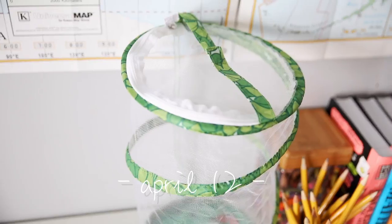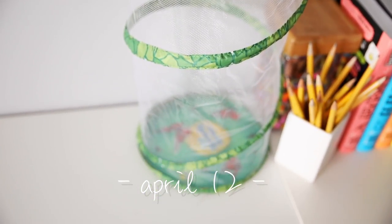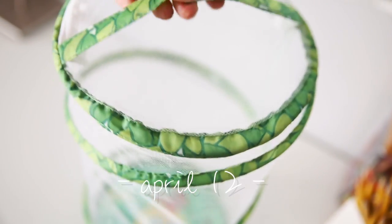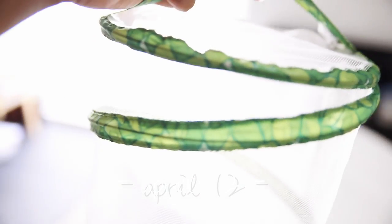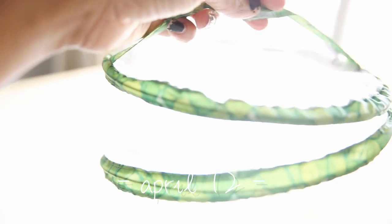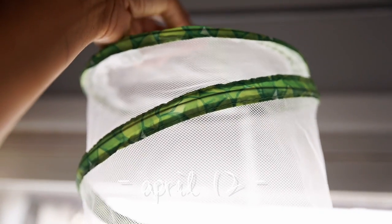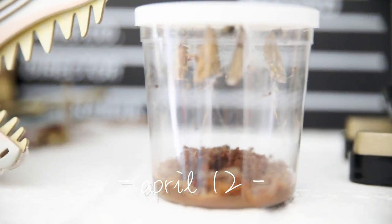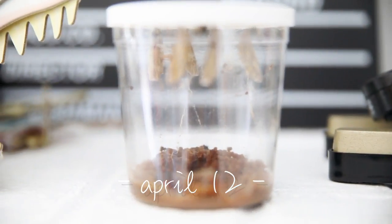I have our butterfly garden set up right here on this table. I'm not sure if it's the right spot for it, but maybe I'll take it and hang it. I can hang it near the window. That would be pretty cool, right? So here are our chrysalis.